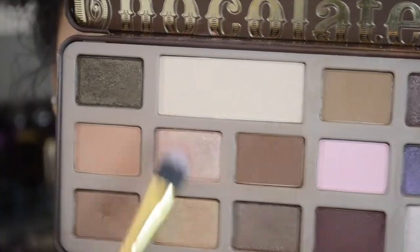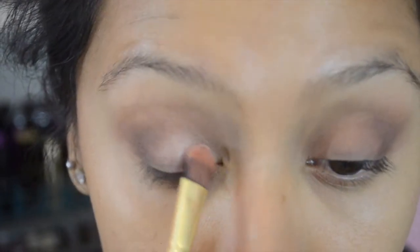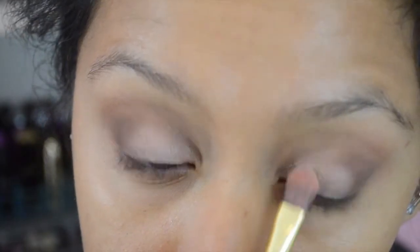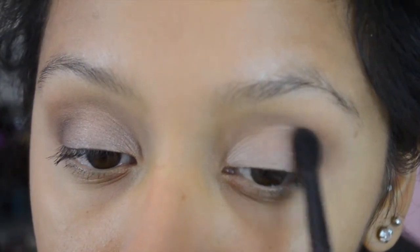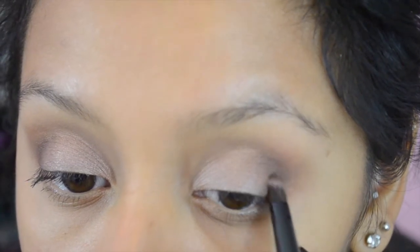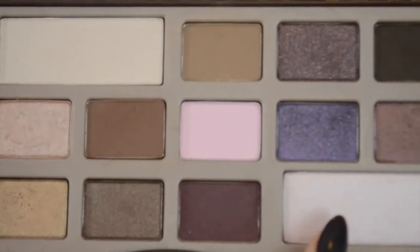Next I'm going to pick up the shade Marzipan and put that all over the lid, not passing where we put the Triple Fudge dark shade, because we want Triple Fudge to show and Marzipan to be the spotlight of the eye. Now I'll use this ELF crease brush — super tiny and precise — with the shade Milk Chocolate to blend both those colors diffusively so they mesh into one another without any hard transition lines.